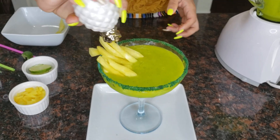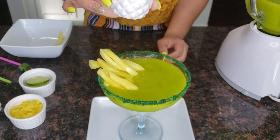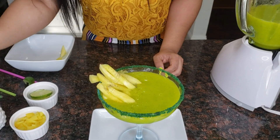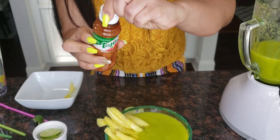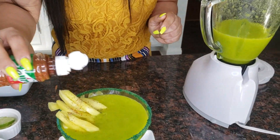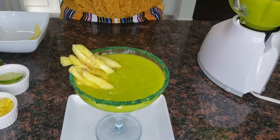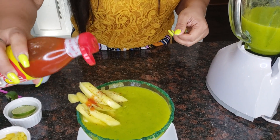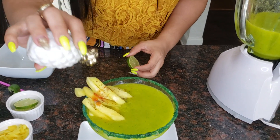Salt. Pepper. You can use this — it's optional. Thalium. I like it. And if you like hot sauce, so I'm going to put just like that. I'm going to put more salt.